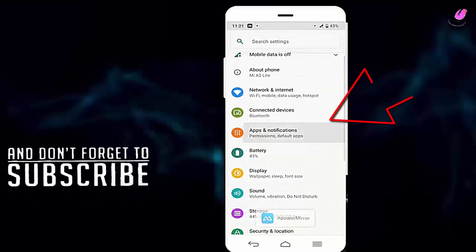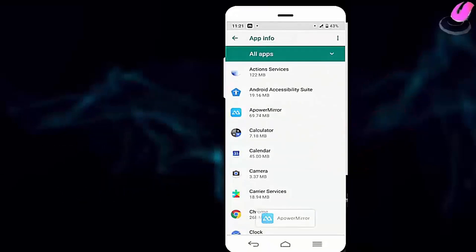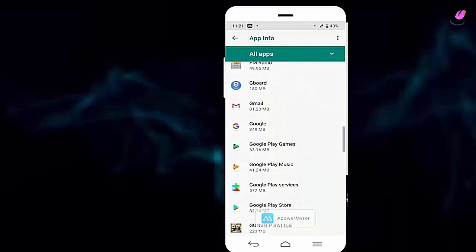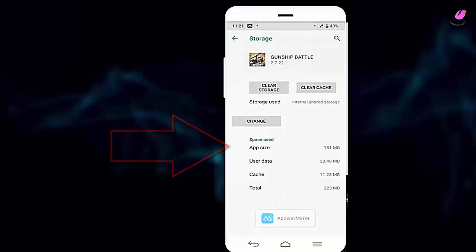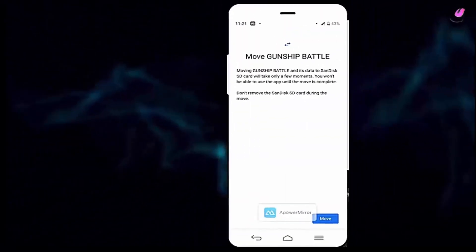Let's see how to change an application to the SD card. Go to the application and tap on storage. Tap on change, select your SD card, then tap here to move.